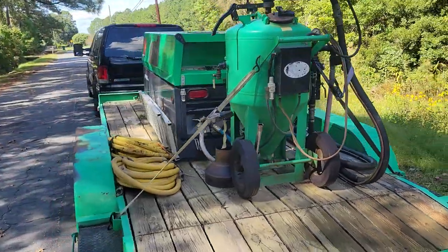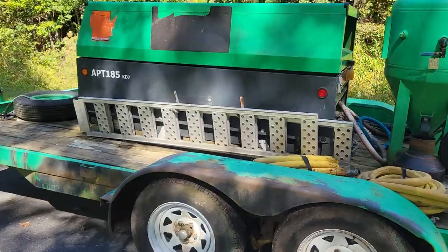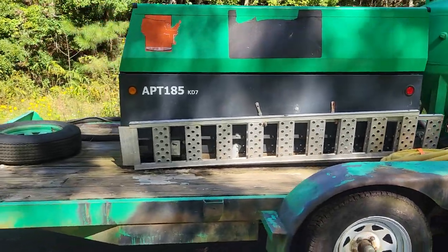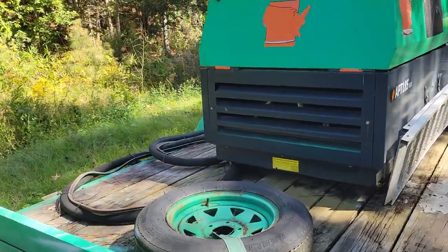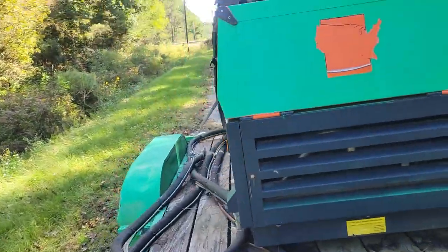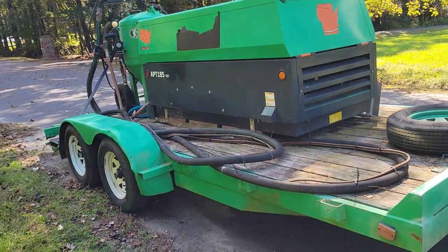You've got the tank, you've got the engine, everything runs great. It's only got 105 hours of use on it. This is a Kubota diesel engine.